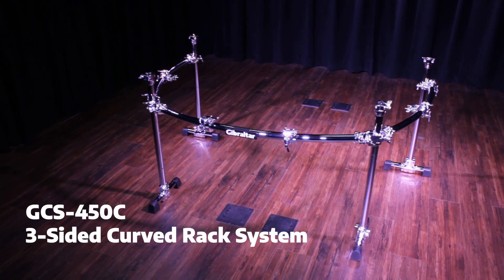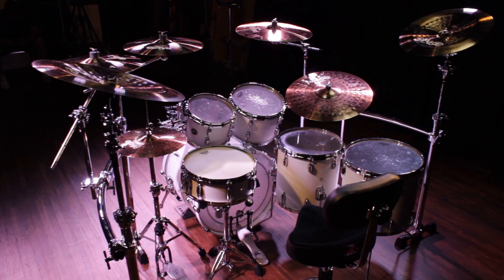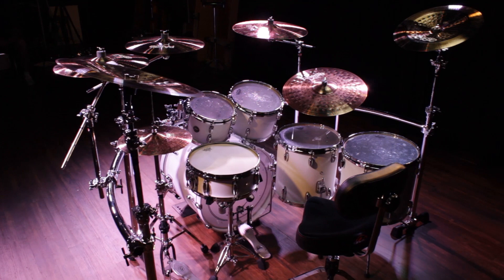The GCS450C is a three-sided curved rack designed to work with multiple setups and configurations. Its versatility allows it to accommodate smaller stock setups as well as large double bass kits.